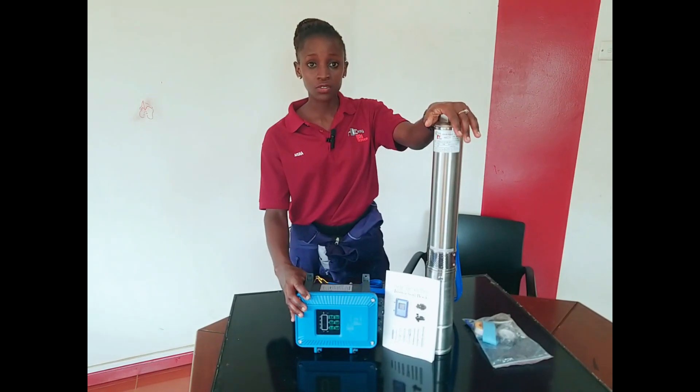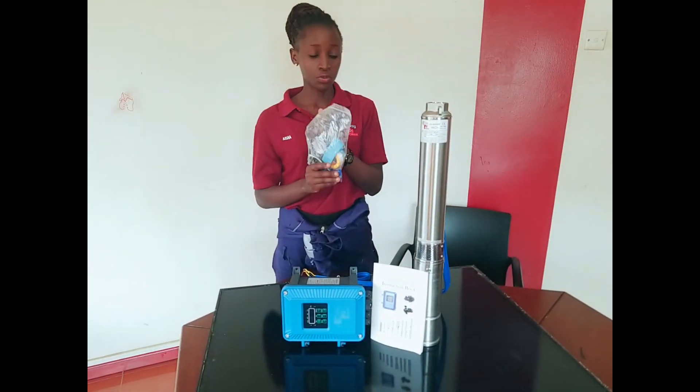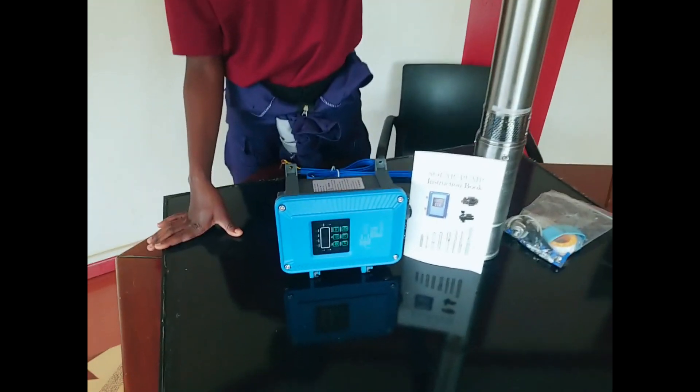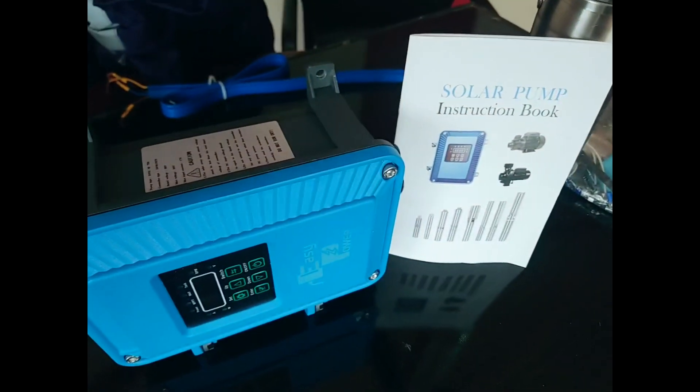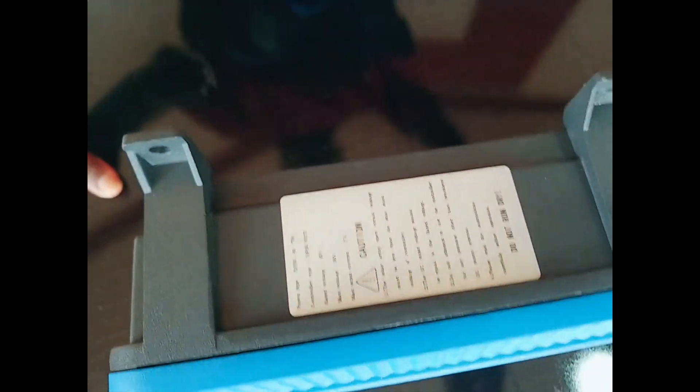These are its accessories. It comes with a controller to run the pump. It comes with the accessories to install the pump, and it comes with a panel. This pump works directly from the panels. You don't need a battery.